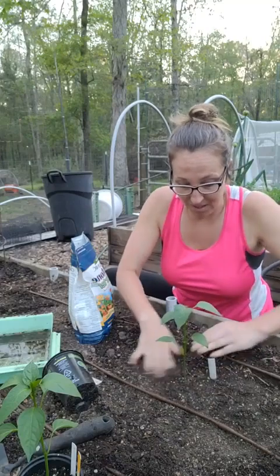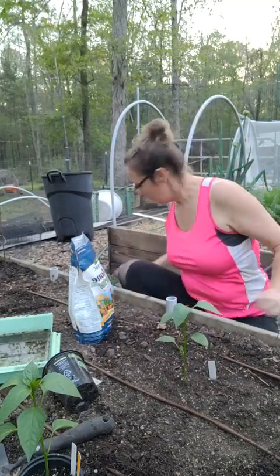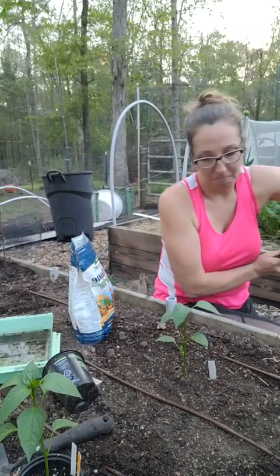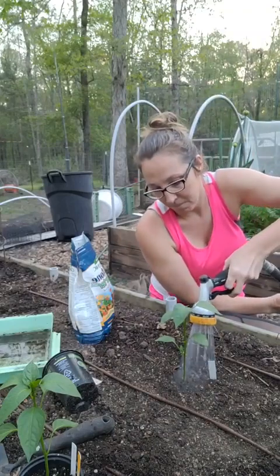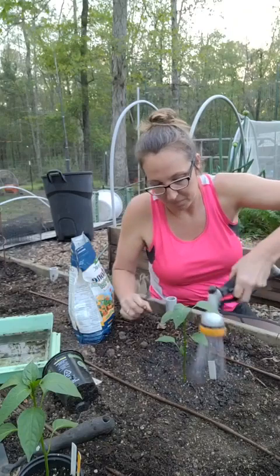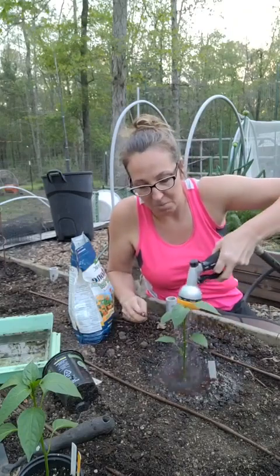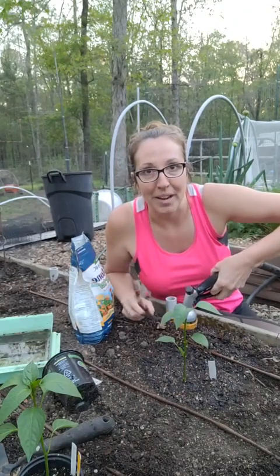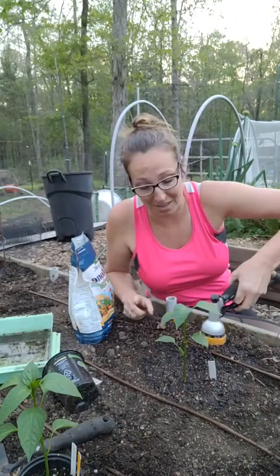Last but not least, I take my hose and shower it in — just using the shower setting on the nozzle.